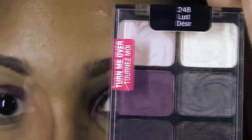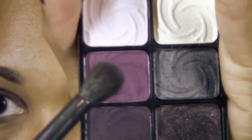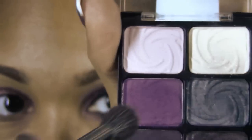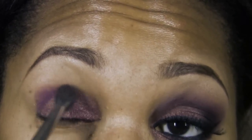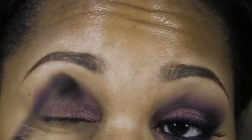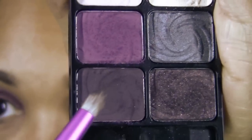Now we're going to be using the Wet n Wild Lust Palette and we're going to use this purple in the crease. Using a fluffy dome shaped brush, I'm going to take a bit of this purple color, tap it onto the brush, and apply it on the bridge area of the eye — starting in the outer corner and blending up in a windshield washer motion to get that color to fade to the brow bone area.